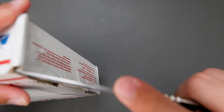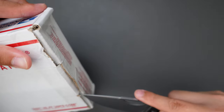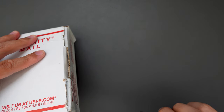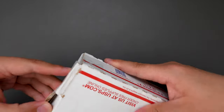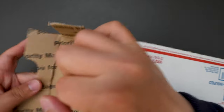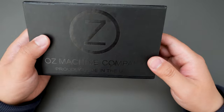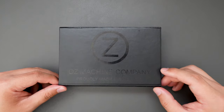Cut this box open. Here is a knife box. Looks like it's an Oz Machine Company Rosewell — proudly made in the USA. Let's see what's inside this box.